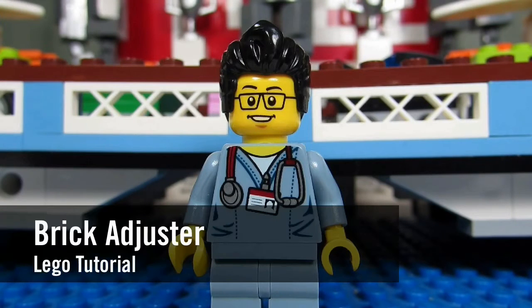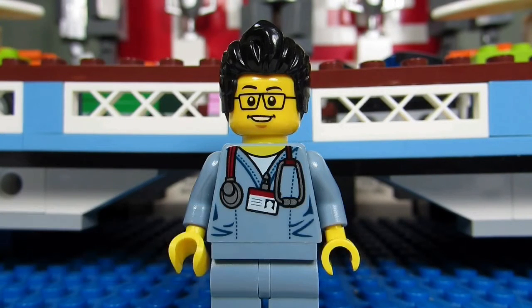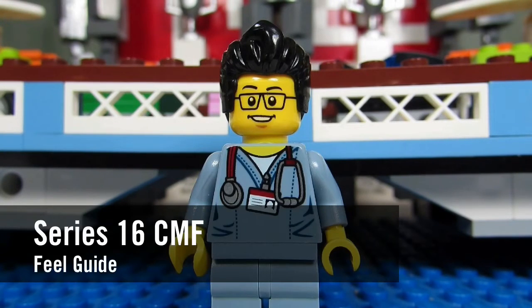Hello YouTube! It's the BrickAdjuster here with another Lego tutorial. Today I'm going to show you guys all the tips and tricks of how to feel through all the Series 16 CMF packs. So here we go, enjoy!